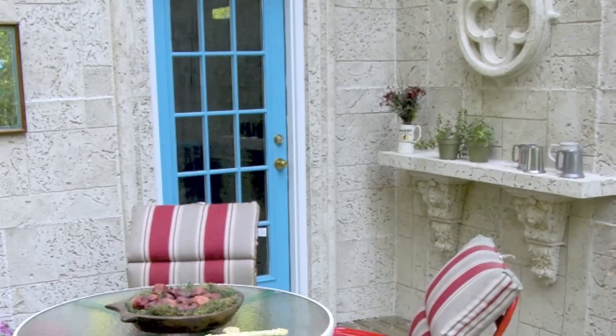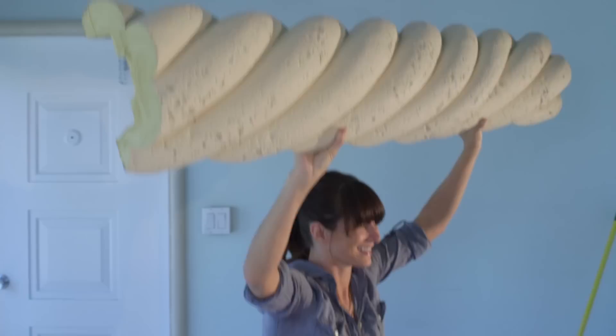Our products have been featured on the hit TLC show, using our wall panels, columns and decorative pieces to transform a backyard, as well as the NBC Classic Extreme Makeover Home Edition. Other than the beautiful look, the best part is how lightweight they are, which makes them so easy to install.